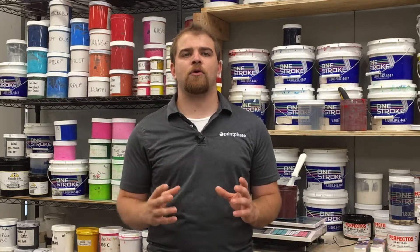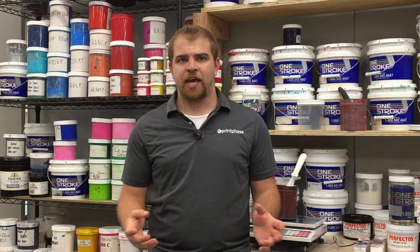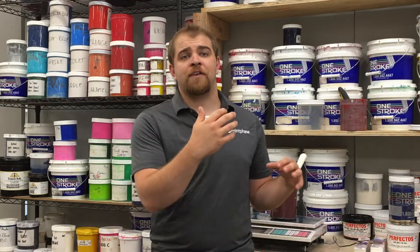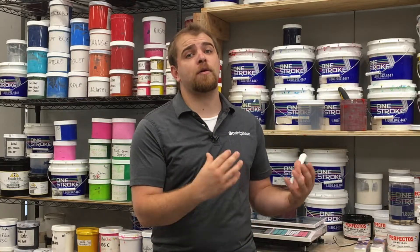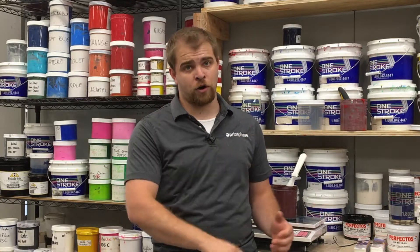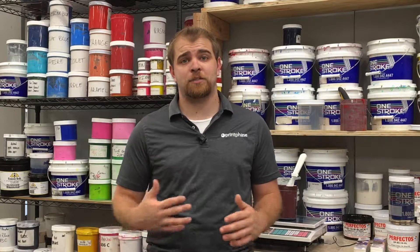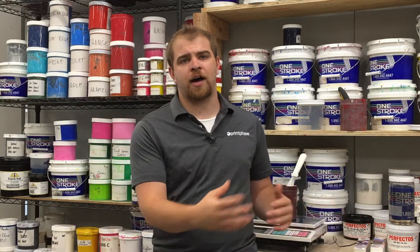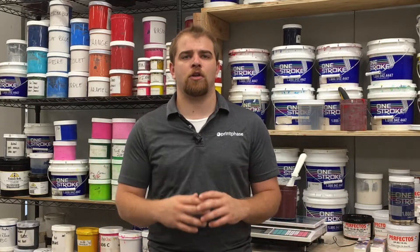It's also really important to realize that every individual who manually prints will produce slightly different results. If you're going to manually print a job, the same person needs to do all of the production for that order to ensure every shirt comes out as consistent as possible. If multiple different people step in at different times to manually print, the finished product is going to be inconsistent.